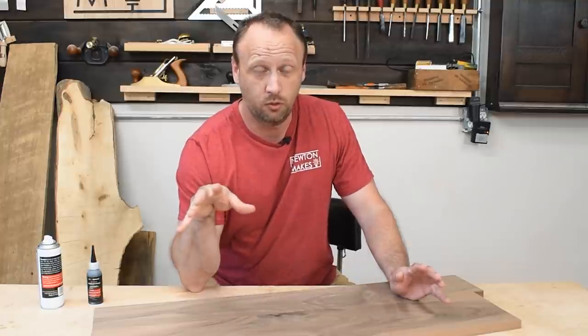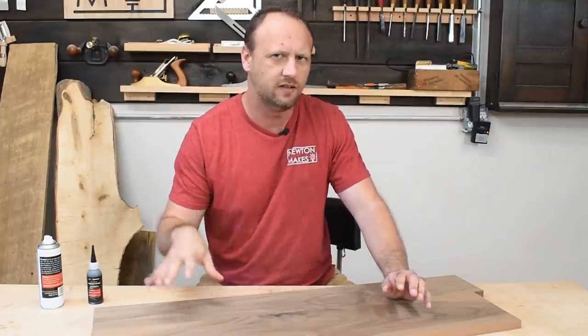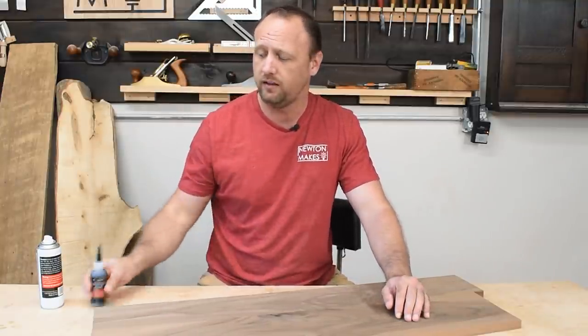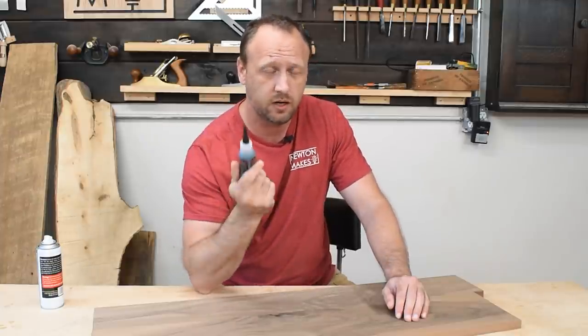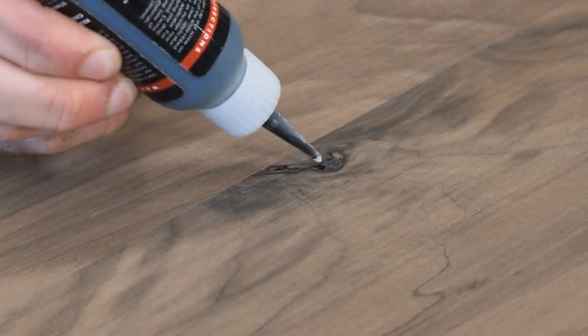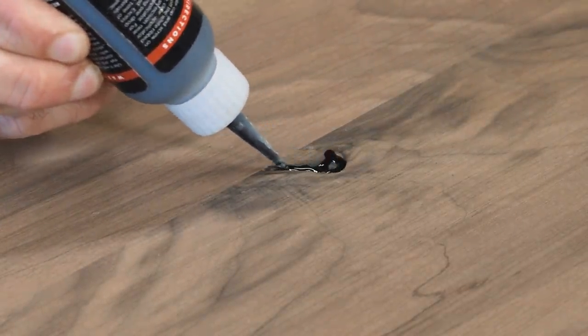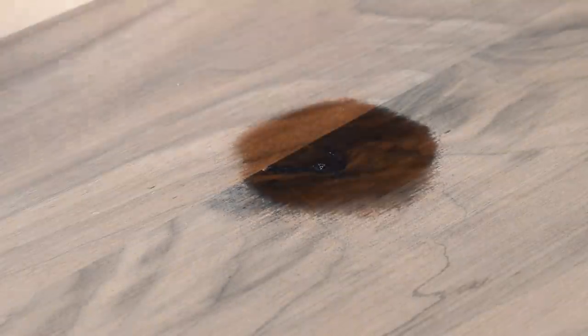Walnut is a beautiful wood, but at the same time it can be a bit gnarly. There's often little pitted areas and knots. So this is what I do — I keep a bottle of black CA glue in my shop for this exact reason. I will fill those areas with the glue, spray a little bit of accelerator on that, and then in a couple of minutes I can sand that down flat and just move on to the next step.